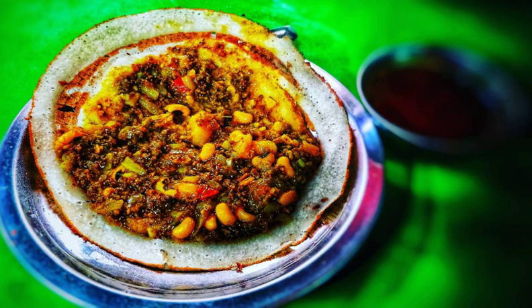Cooking utensils: ladle, damp cloth, flat pan with lid. See also: List of pancakes.